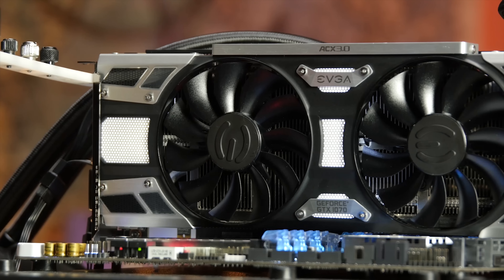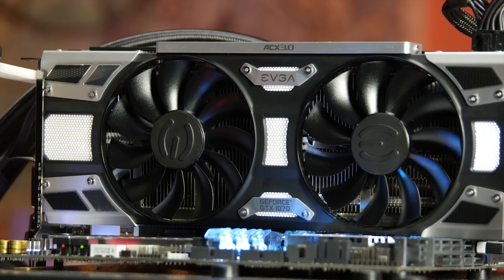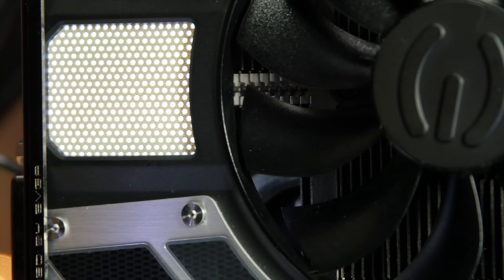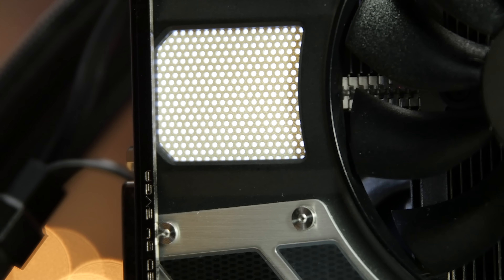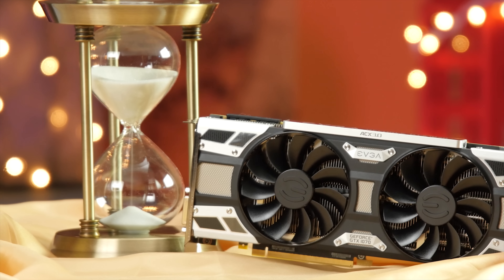Speaking of backlighting, there are plenty of white lights on the front of the card, so it might be a good choice if you're rocking a rig with a black, silver, or white theme. There's no RGB, but plain white works quite well with the industrial aesthetic of the card and generally goes with most themes anyway.